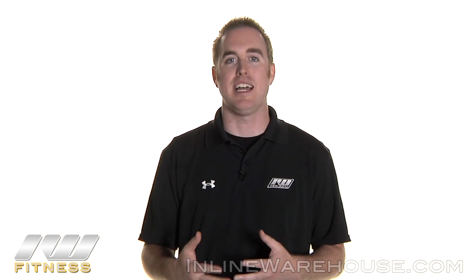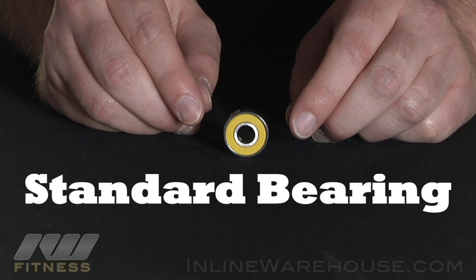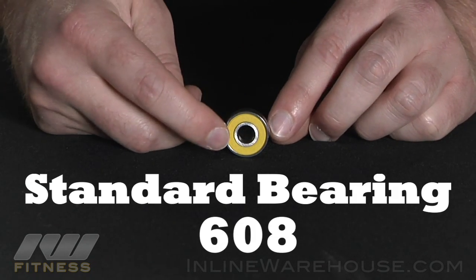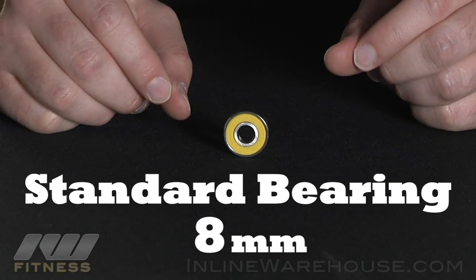Hi, I'm Joe from Inline Warehouse. I want to show you the types of bearings and sizes that are available. The first type of bearing is your standard size bearing. This is actually commonly referred to as a 608 size, mainly because the internal bore is an 8 millimeter, designed for 8 millimeter axles.